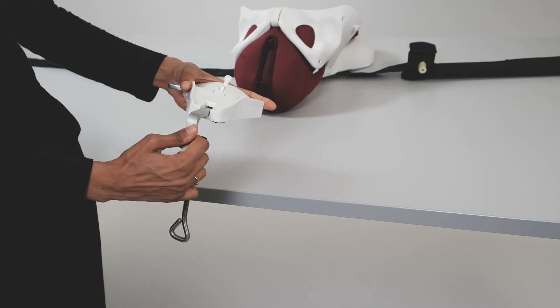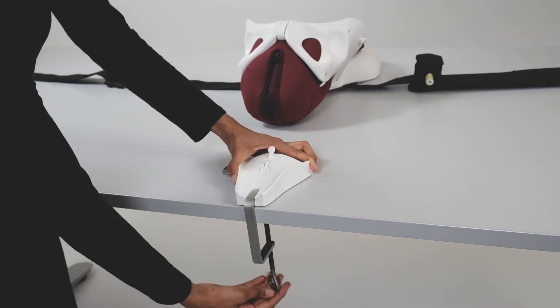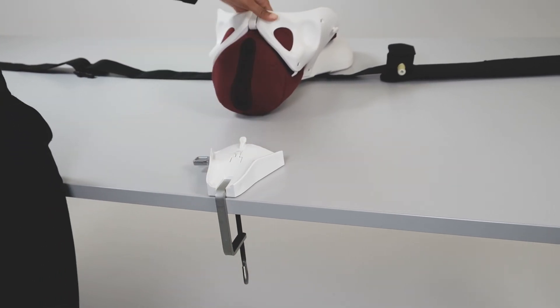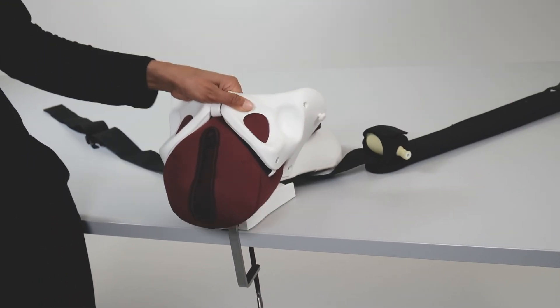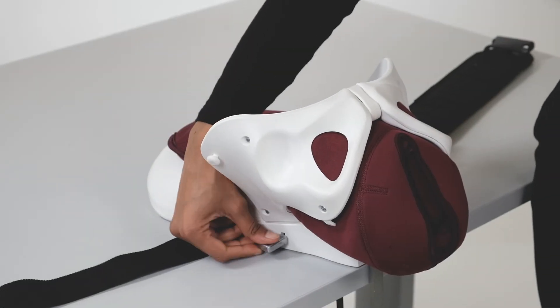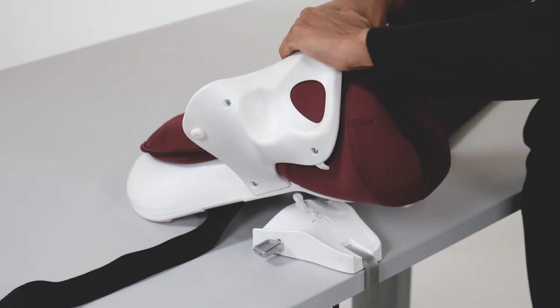Mama Berthy CS can also be mounted on a tabletop during use. Use the table clamp to secure the base plate into position. Slide the pelvis onto the plate. To remove, press the lever on the base of the plate downwards and push the pelvis backward.